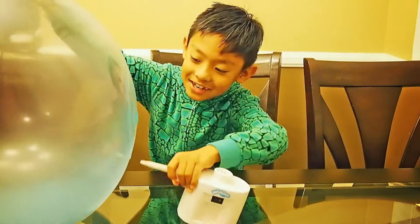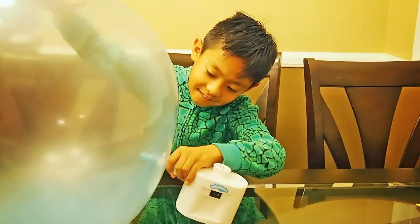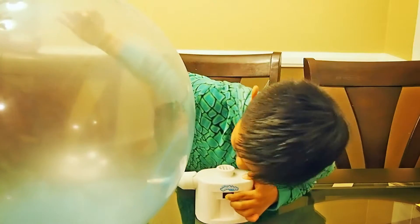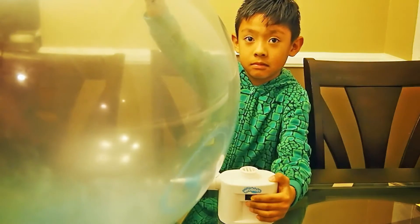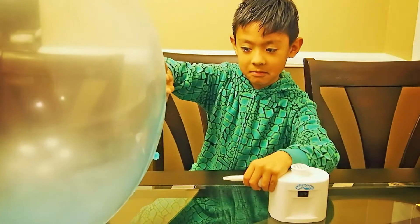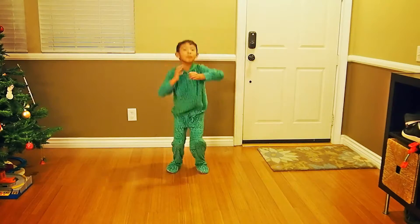So now let's blow it up. It's kind of hard to do. Maybe turn the pump on. Now we're going to play with my new Wubble Bubble Ball.